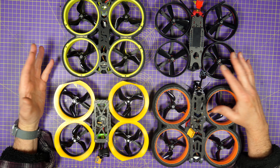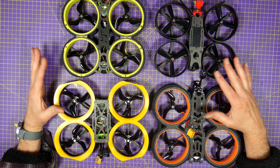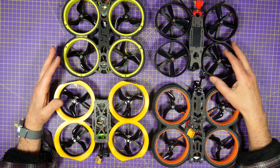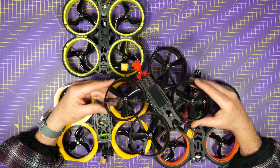I've reviewed a few 3-inch Ducted Cinewhoops recently and I'm constantly asked which is best. Here's my best buy guide to Ducted Cinewhoops.